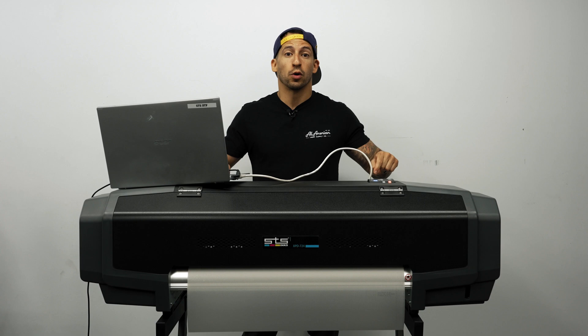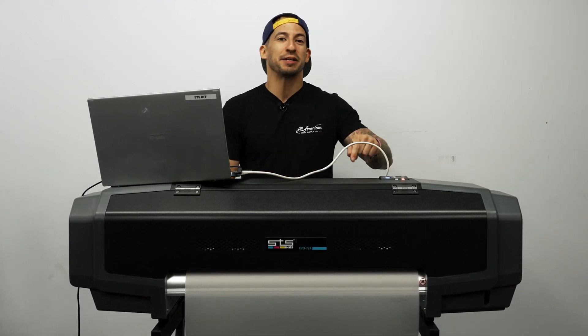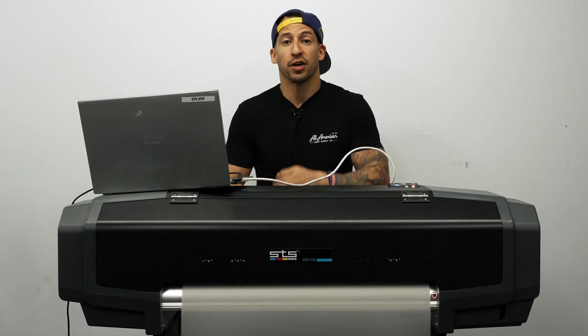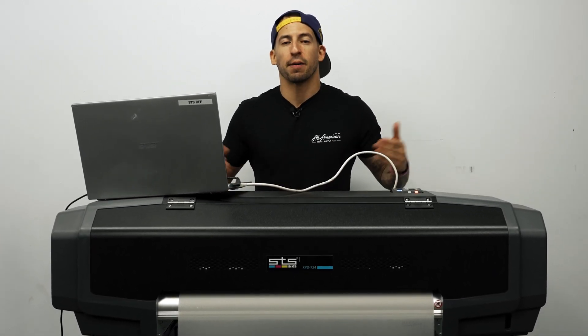In today's video, we're going to be going over long-term storage mode and how to perform it with the STS-XPD724. This will ensure when you return back to your print shop, no clogged nozzles, and you can resume operation as normal.